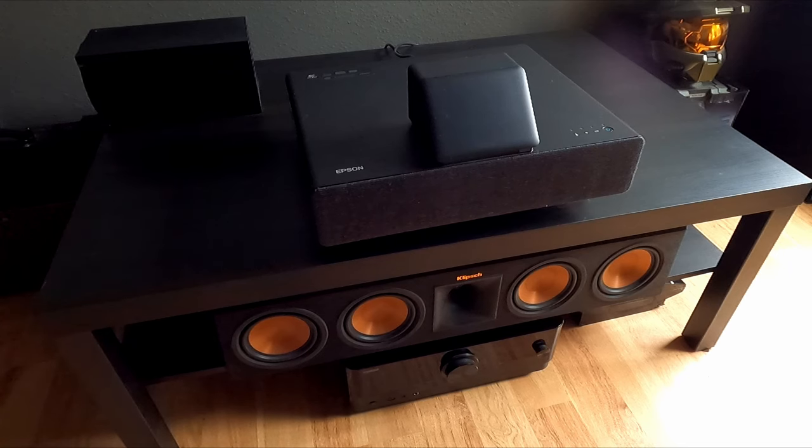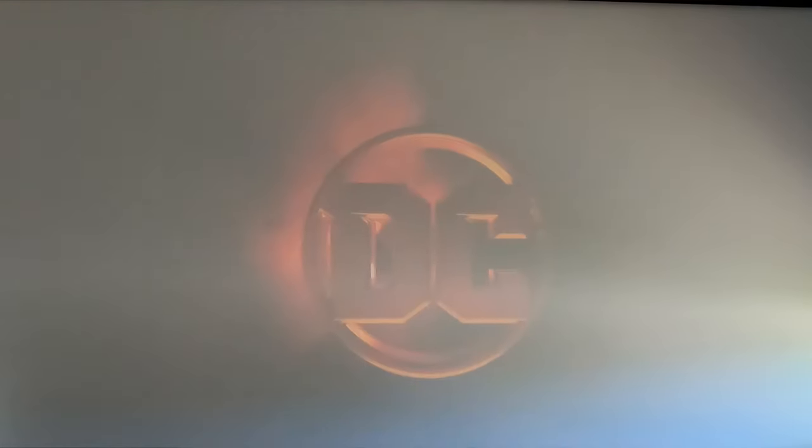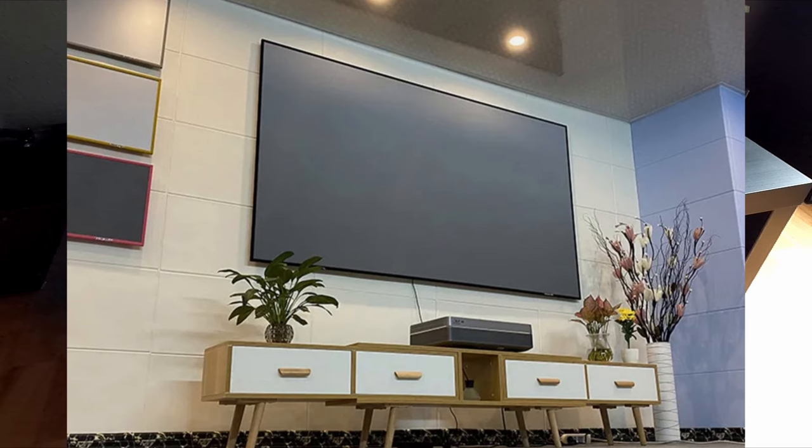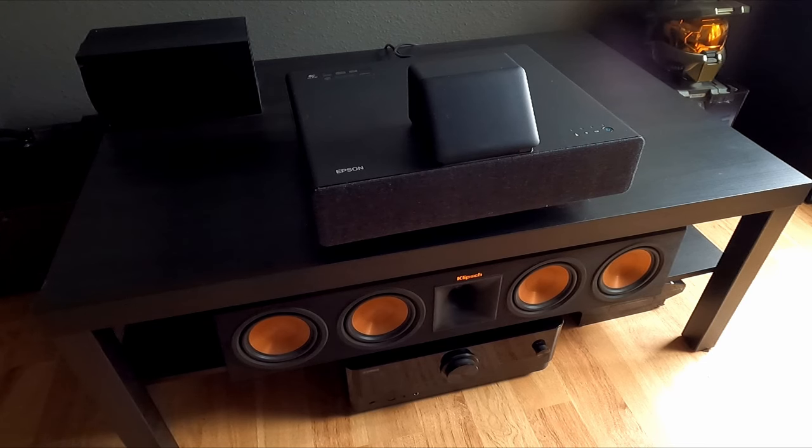But then I started looking at YouTube videos and they were showing this projector on a white screen with the picture completely washed out. Now a lot of these had windows open, but they were showing it even in the dark and it was almost unwatchable. So I'm thinking, do I need an ALR screen? And not just any ALR screen — one specifically for ultra short throw projectors. When you look into it, they're pricey: a thousand to fifteen hundred dollars. But I did a little more research and found that people were perfectly happy watching this projector even on white walls, so I thought okay, I'm just going to give it a try.